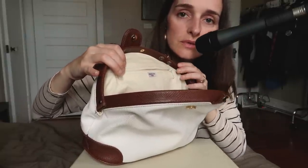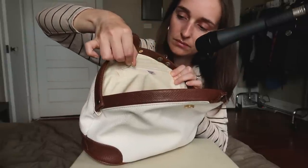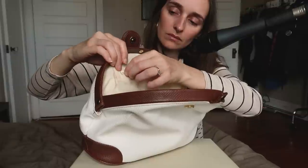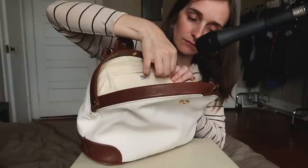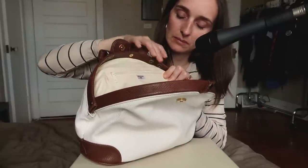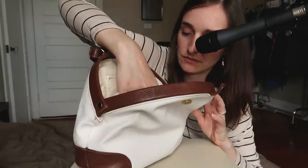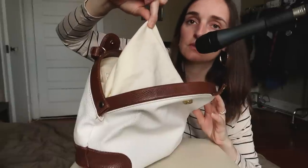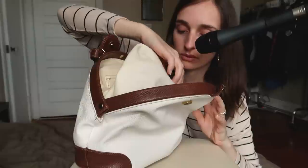A very smooth zipper. And the fabric on the inside of this bag feels like linen — or actually, it feels like cotton. It's not attached to the actual bag, but it is stitched on the top right here, so the bottom isn't attached.